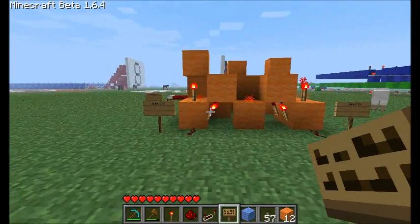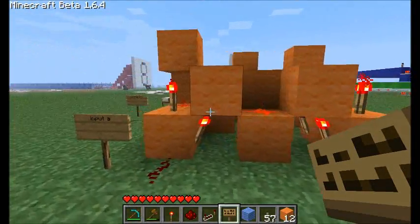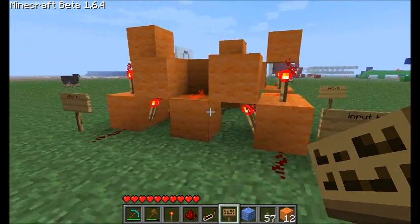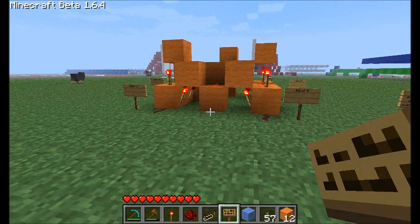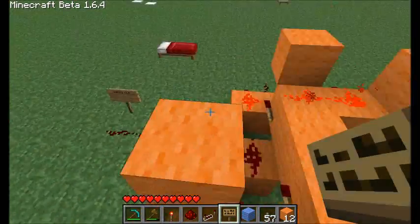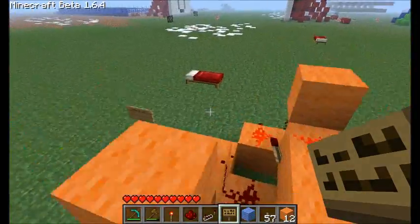First I'm going to show you the component we're going to use to do this and explain it. I gave a tutorial on this — this is called a full adder. This right here is a one-bit full adder. I'm going to explain it and show you how to build one, but I won't go too much into detail because I do have a video on this that I'll link.